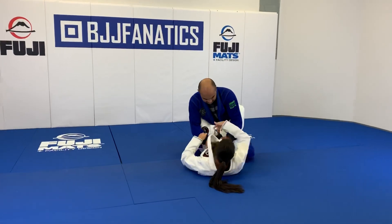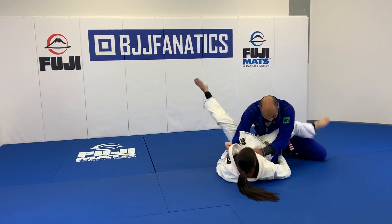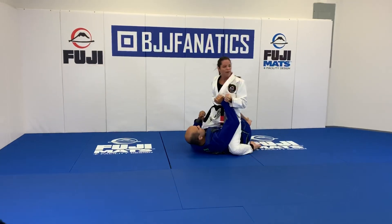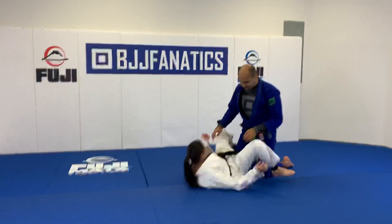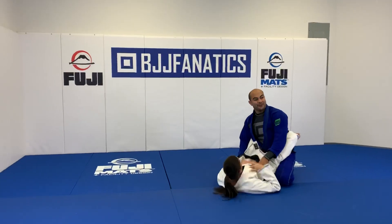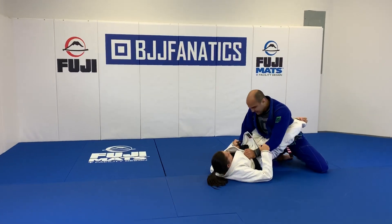From close guard, I control both to see which one is going to use it — as soon as he goes, I control. He hops a little bit outside into an open mount position. I think this situation comes up a lot, especially for heavier or older people who always try to open the guard by placing the knee underneath the hip — and many times you get stuck here.